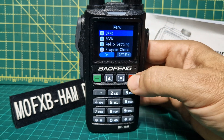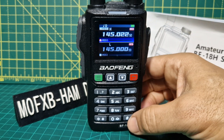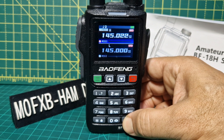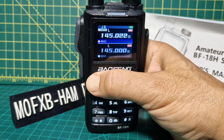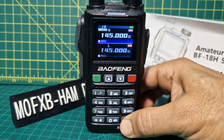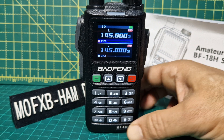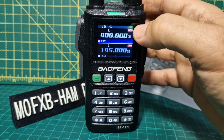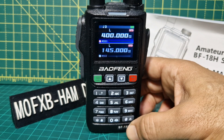I noticed that scan-wise, if I held down — I think it was the hash — it did scan. We need to be in VFO, so hold down the green. Frequency mode. Now hold down the hash. There it goes — bit of a delay. I suppose I need to turn up the squelch. But did you see it said scan mode? Press it again — scan off. So it does scan.